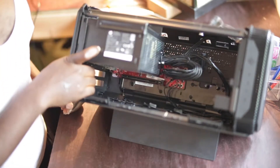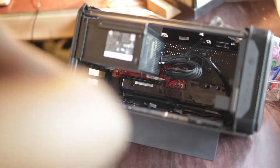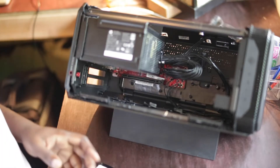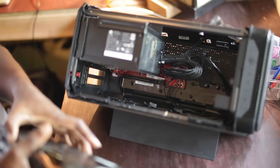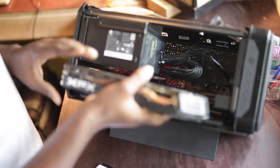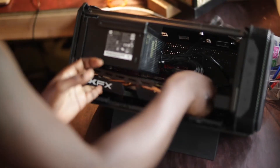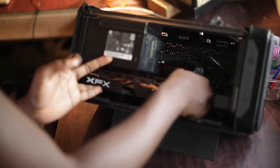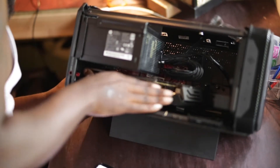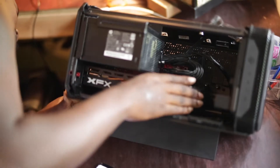I'm gonna need a screwdriver, so let me pause the video real quick and grab it. All right, I'm back. I'm going to go ahead and try to put this video card in here. Make sure there's nothing in the way — yeah, this is plenty of room. I heard that click — once we hear that click, it's sitting in there.